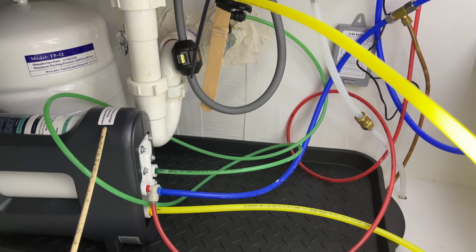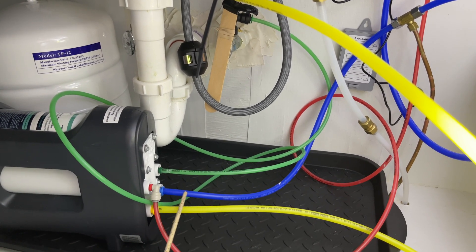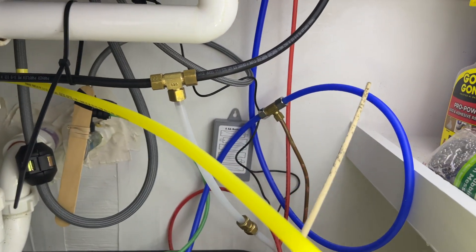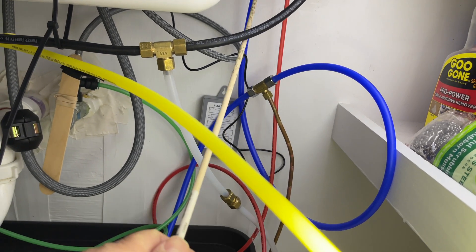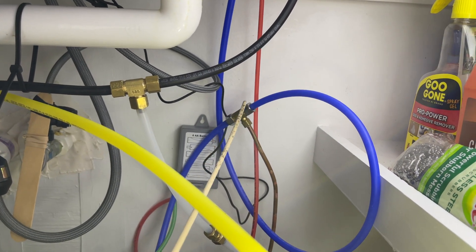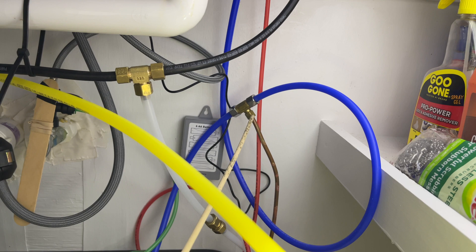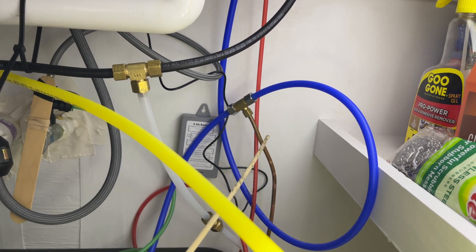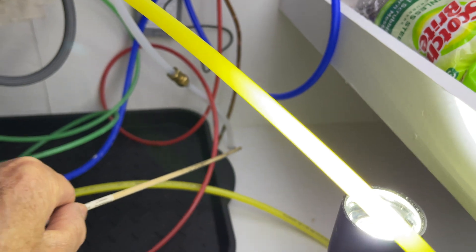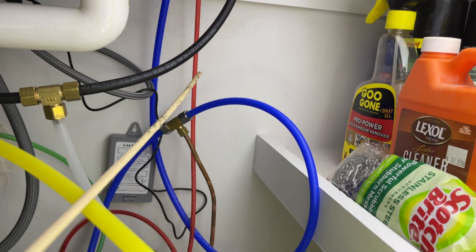This is the reverse osmosis unit — that's the reservoir back there. For this ice maker connection, you need to find your line. In this case it's this blue 3/8-inch OD tubing that comes around and goes up to the product water faucet on the sink. I put a T in here — this is a reducing T: 3/8-inch compression on two sides and 1/4-inch compression that connects to the refrigerator ice maker line. I had to extend that a little bit to get it up through the bottom of the cabinets. It works great, no problems.